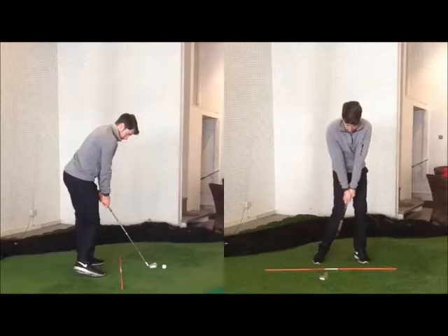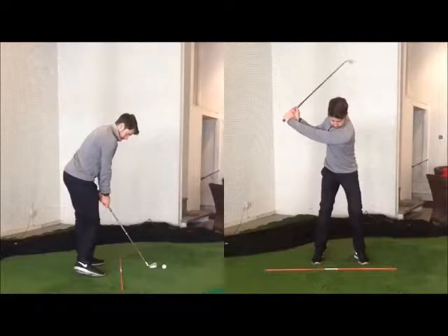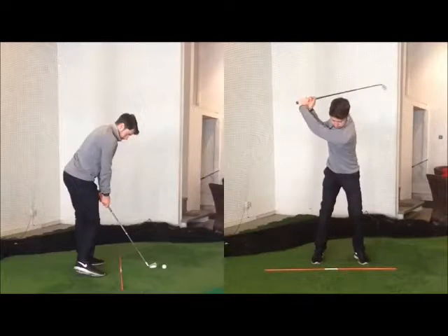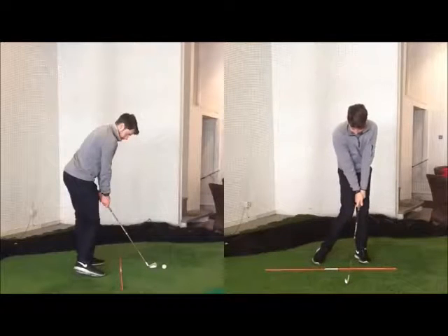Then from there, once they're able to do that, I would work it up to sort of halfway. Can they get back to that place and stop? And then work it all the way to the top, back to that place.